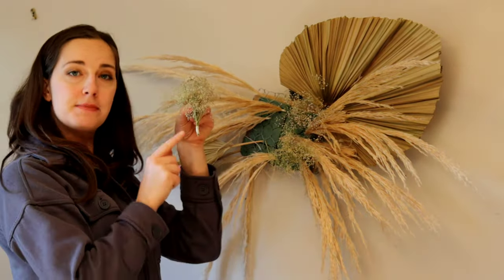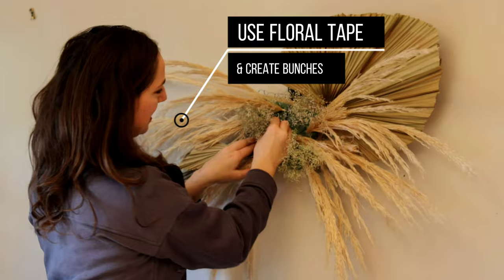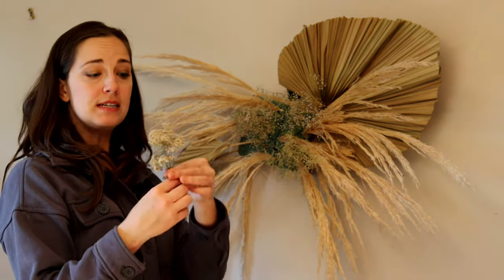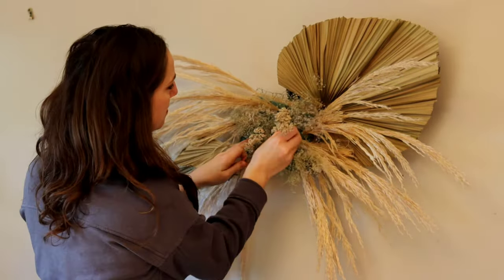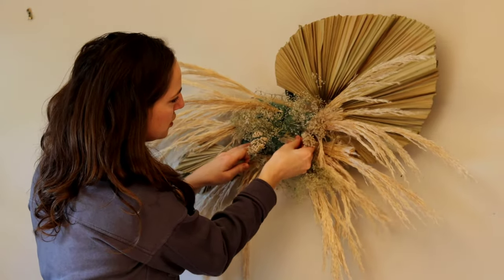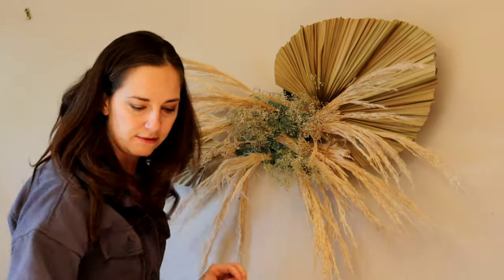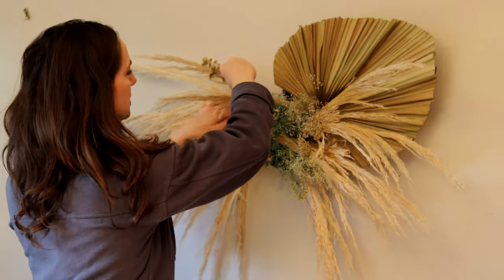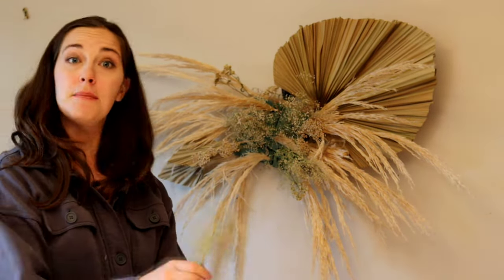On this one I took the baby's breath and wrapped some floral tape around it to get a tight bunch — you don't have to, but I like to keep it in a tight bundle. I've also got some yarrow that's a bit bigger in terms of filling up space, so I'm going to put this throughout my cage as well to fill in and cover all the green floral foam. I'll keep adding in this kind of bigger, more voluminous greenery and dried flowers.